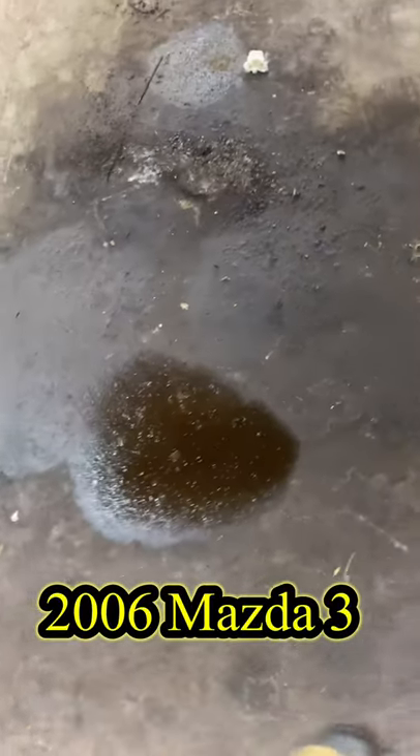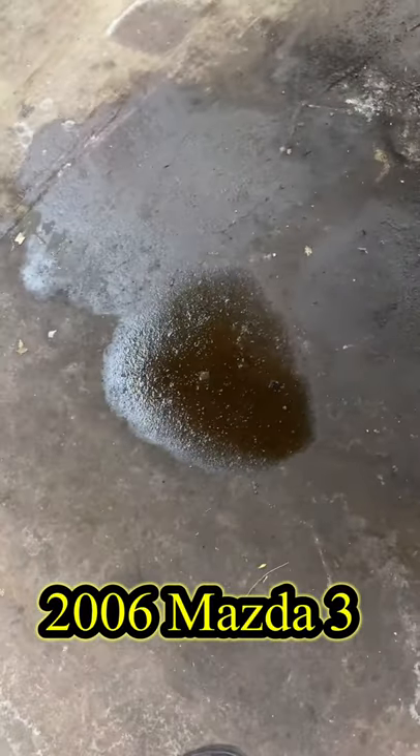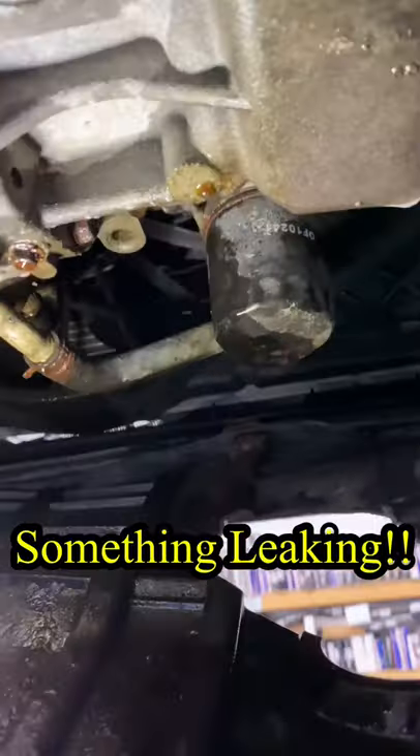Today we are working on a 2006 Mazda 3. The customer complained something is leaking as soon as he starts the car.